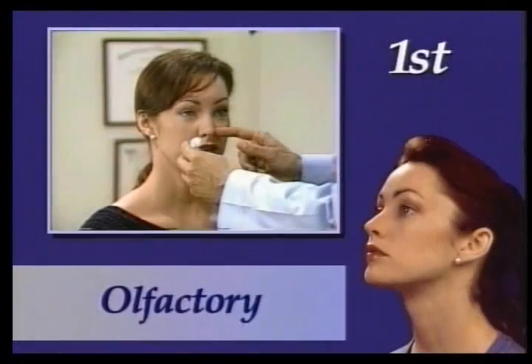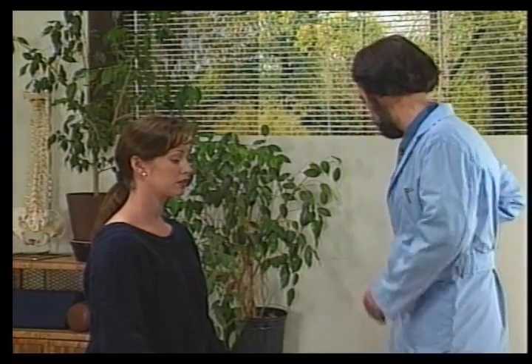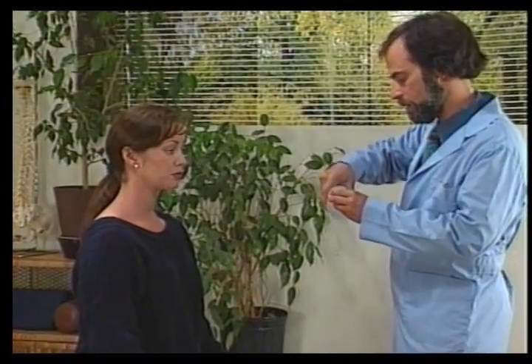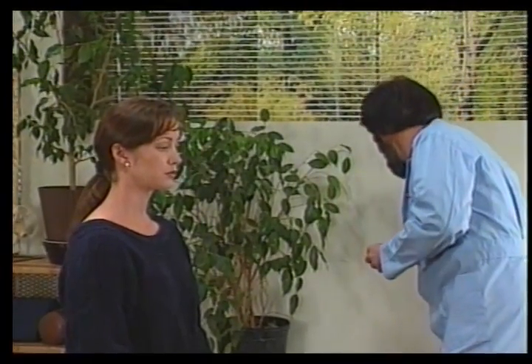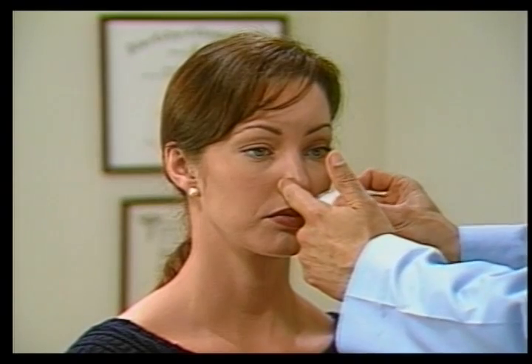We will now review the standard cranial nerve tests. The first cranial nerve is the olfactory nerve. For this test, we take a cotton ball and some alcohol, then occlude one nostril and place it under the nostril.